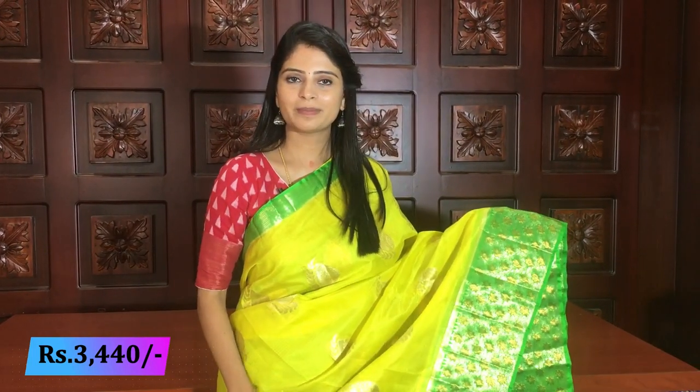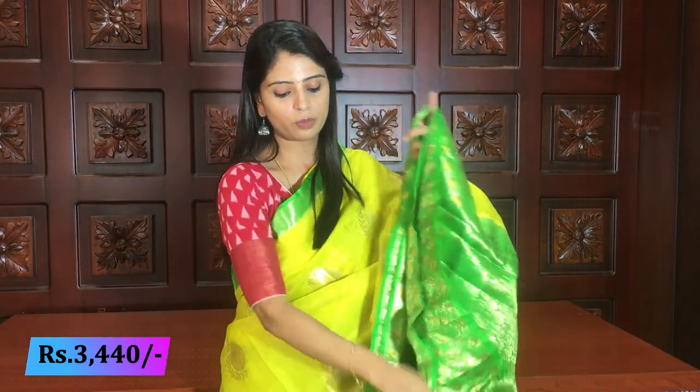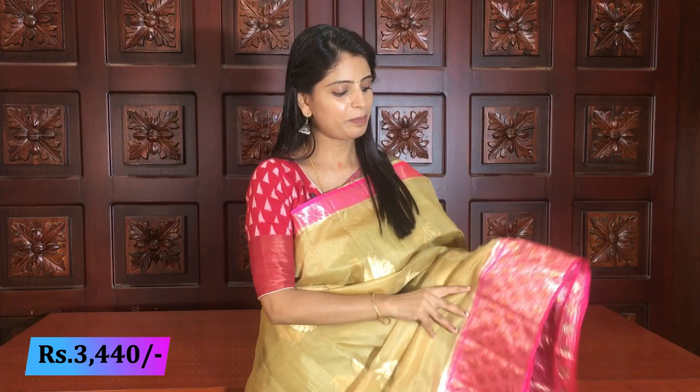All color combinations are beautiful — you can select any color combination. Same style body — just a small mango and leafy pattern — pallu with contrast green, complete weaving style. Blouse is a plain blouse with borders. Same price: 3440.